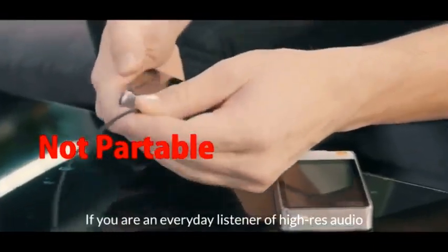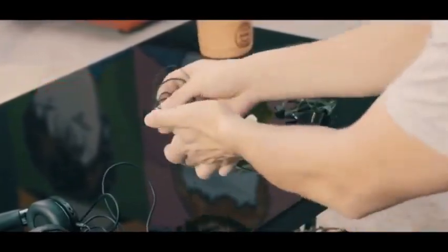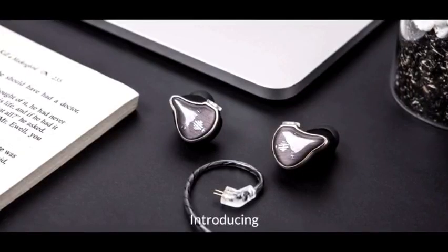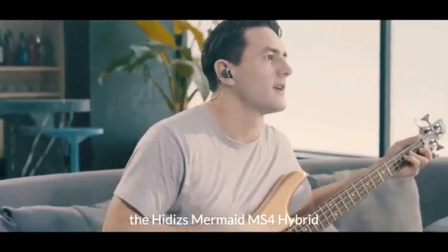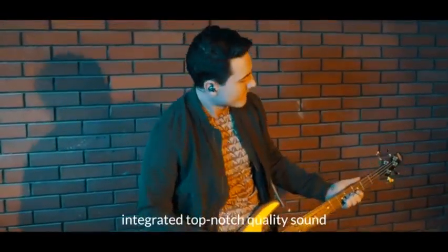If you are an everyday listener of high-res audio, you have to buy different earphones for different use scenarios. Introducing the Hitties Mermaid MS4 Hybrid in-ear monitor earphones — a pair of audio headphones that integrates top-notch quality sound and portability.